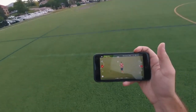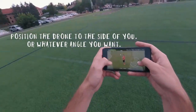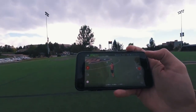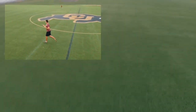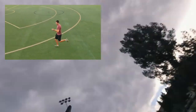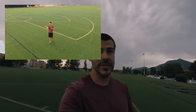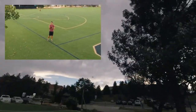Okay so there is an angle mode. So I can put it on the side of me and then when I run it'll stay on the side of me, I think. It tries. That's pretty cool — don't hit the tree, don't hit the tree, oh my god.